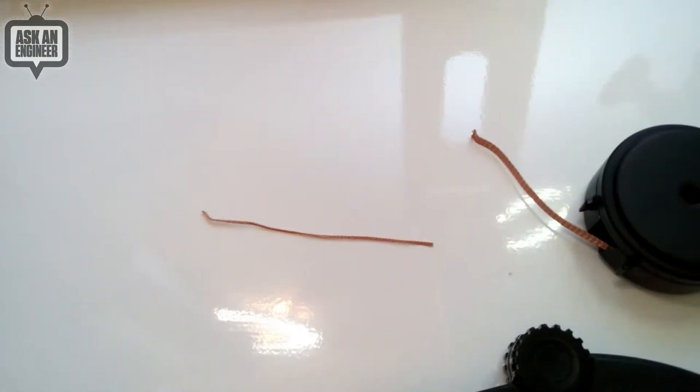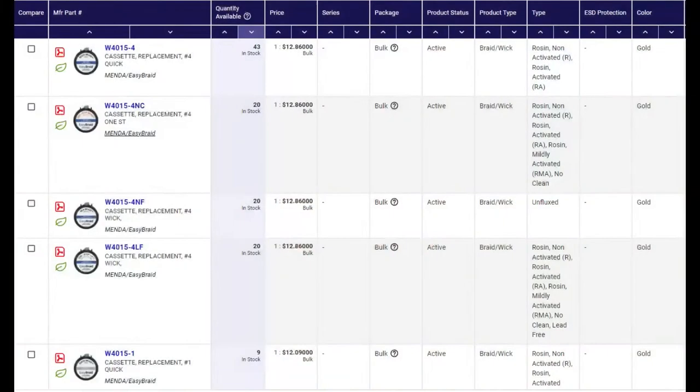Here's the cassette chart. The cassettes themselves — the Wick Gun itself is about 20 bucks, and the cassettes are about 10 to 13 bucks a piece. You can load them by hand if you want — there's no reason why not; they pop open and inside is just a reel. But most wick comes in plastic pop-open containers or really large reels, so you'd be sitting there winding it. It's up to you.